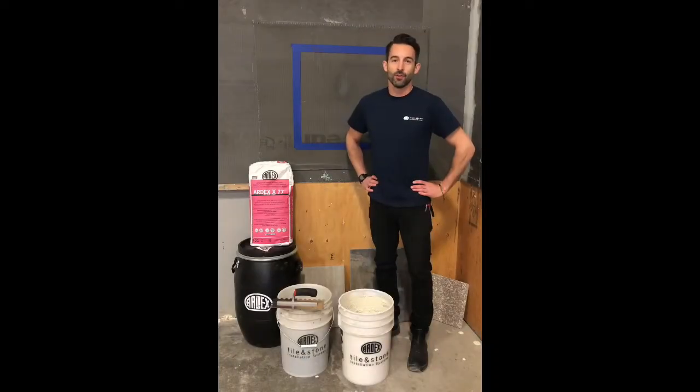Hi there! We're doing a little fun demonstration today with ARDEX X77. What I'm going to do is show you guys how sag resistant this thinset is when installing on a vertical substrate.